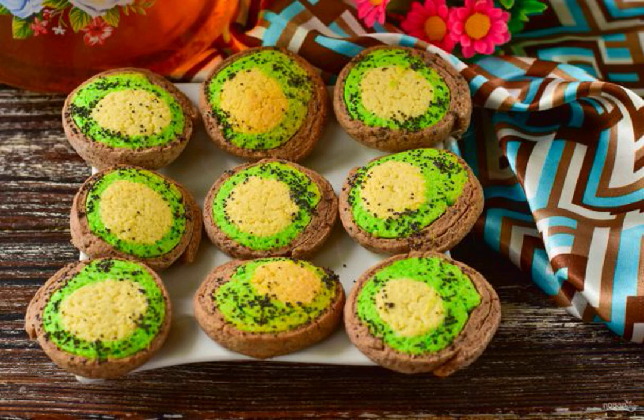Kiwi cookies turn out to be very beautiful and appetizing in appearance. Be sure to try to cook it. Serve the finished cookies with tea or a glass of milk.